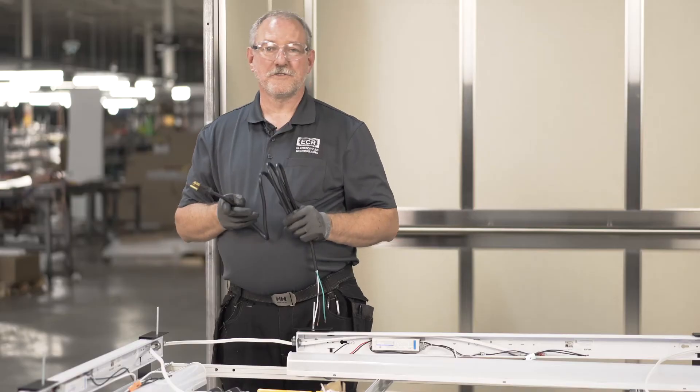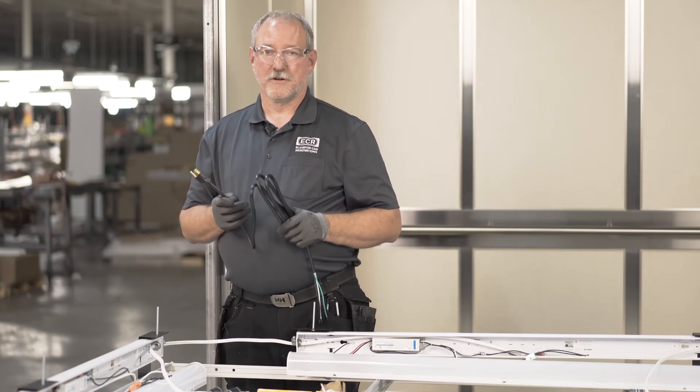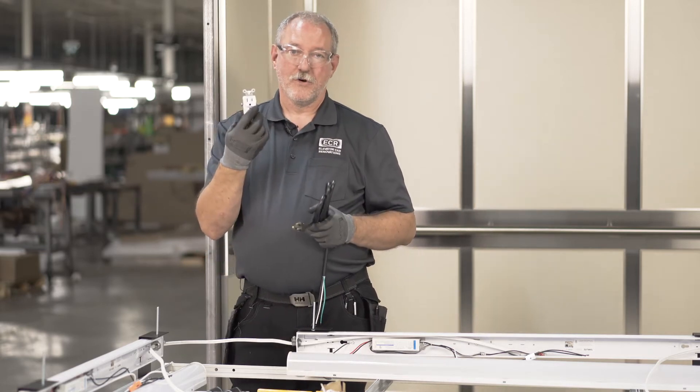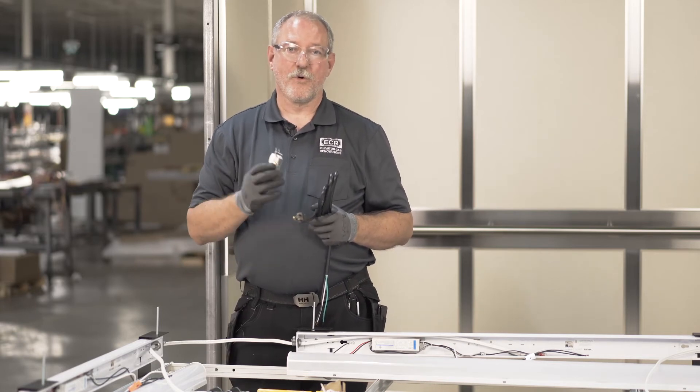Now we're going to install the plug-in that will be at the end of this circuit. We have a couple of choices here: one, we can leave the plug on and install it with a receptacle, or two, we can cut the plug off and have it go into the box and be wired directly.